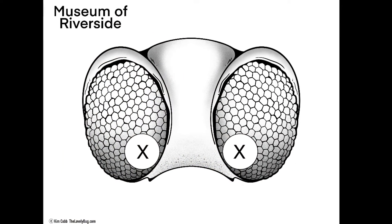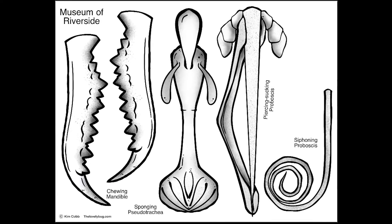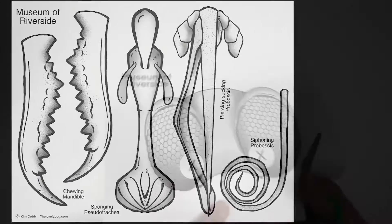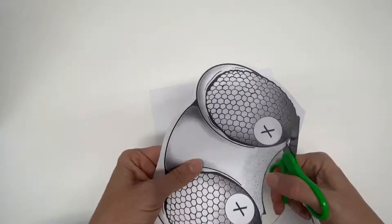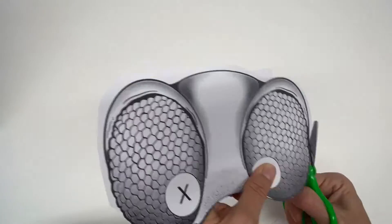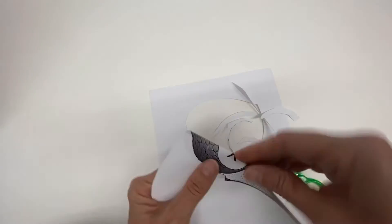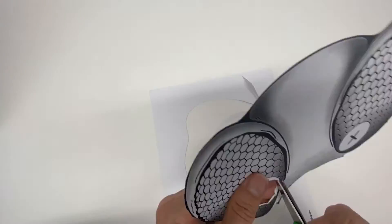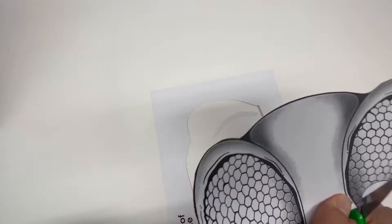Now you get to decide how you would eat if you were an insect, using the mask and mouth parts provided by the Museum of Riverside. You can color the mask before you start cutting if you'd like. Then carefully cut it out with scissors. Sometimes it can help to fold the pieces in half to cut out hard-to-reach sections like the eyes on the mask or the spaces on some of the mouth parts. You can also ask an adult for help.